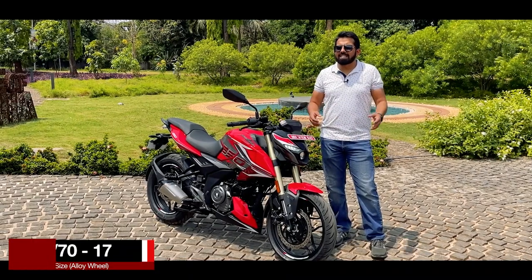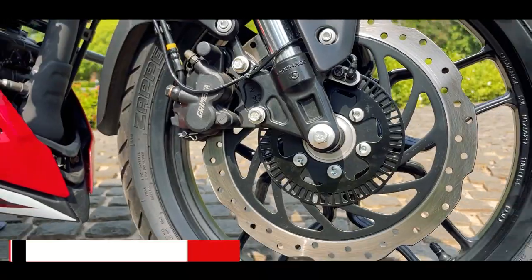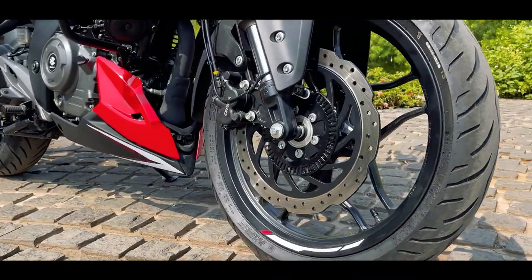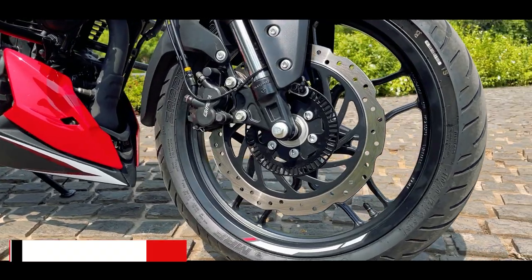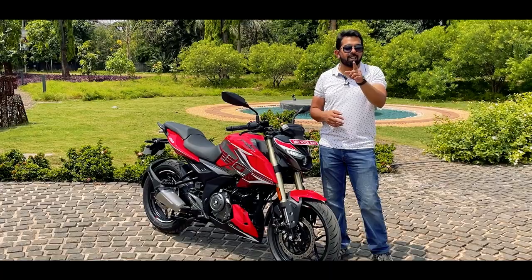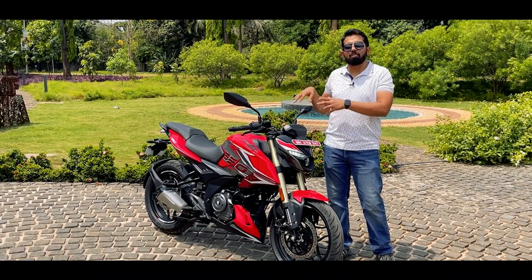With fatter tyres come fatter brakes — not true. The brakes are still the same: 300mm in the front and 230mm in the rear. However, it is now a pedal disc brake with Grimica calipers. For this you get dual-channel ABS, which was also available in the 2022 edition, but now you have ABS modes which we will show later when we come to the instrument cluster.